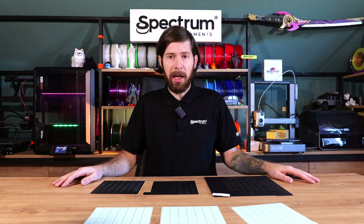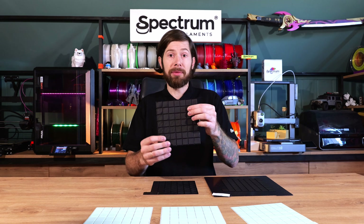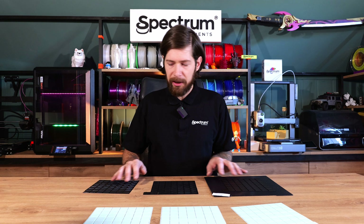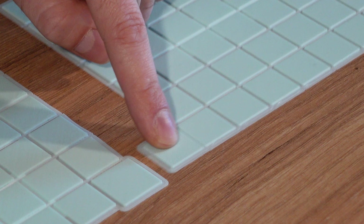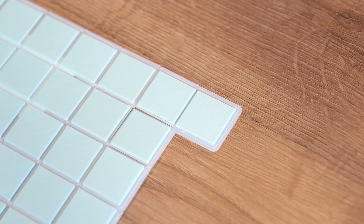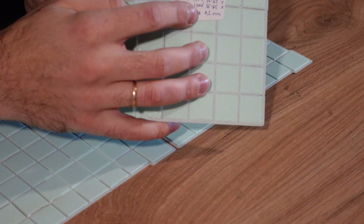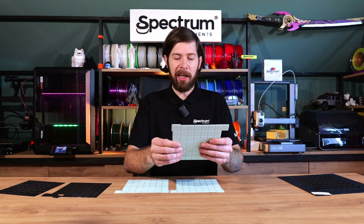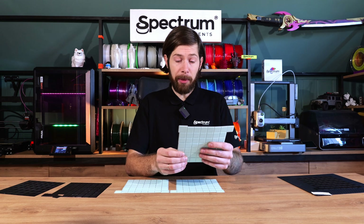We're going to fix it by doing calibration. We have three printers and I ran some test matrices. This 3D model has different settings on each cube. For the Creality K2 Plus, for example, we have a control cube on the right side without ironing, and then we see which cube looks the best — the most perfect top layer without too much material around the walls. In this matrix, flow ranges between 35 and 65 percent and speed between 35 and 65mm/s, with line spacing at 0.2mm.